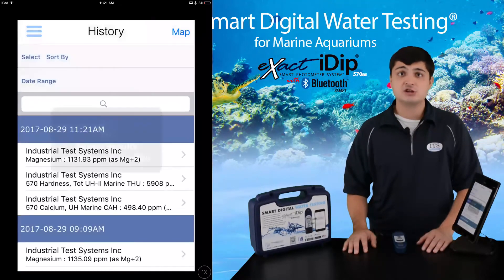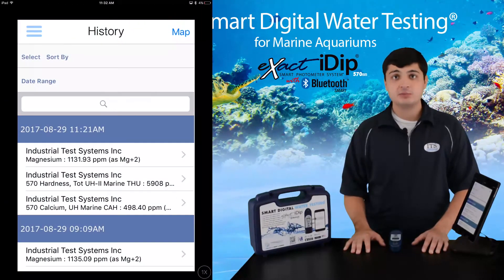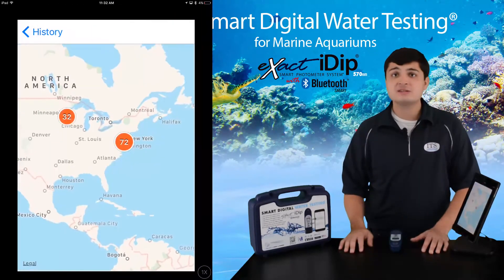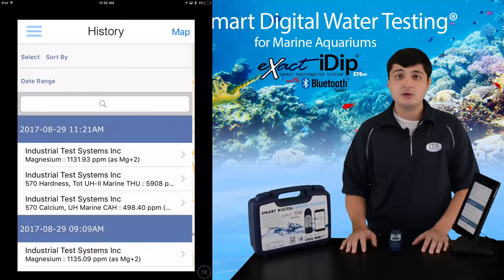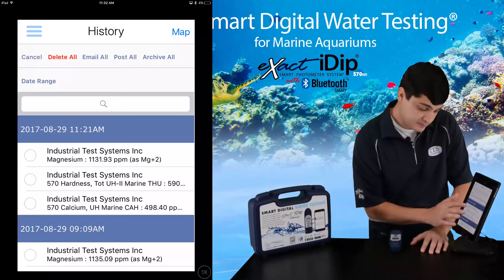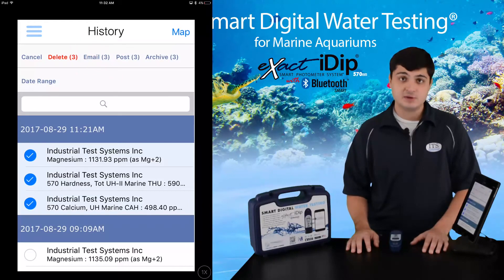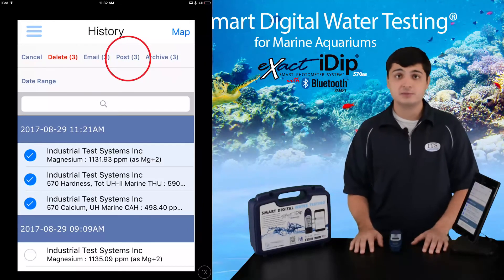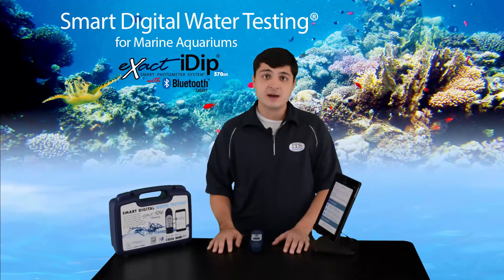Now let's look at how you can review and share your data. From the history tab, you can sort, review, and share your data, plus view test locations using the map function, because each test includes time, date, and GPS location. Data can be shared by email, Facebook, Twitter, or sent to the cloud. To start, select the test you want to share. When you email tests, results are sent in the body of an email and also attached in a CSV format spreadsheet. Data can also be archived to the cloud, which is password protected and secure. From the cloud, you can share data with third-party apps if you allow it.